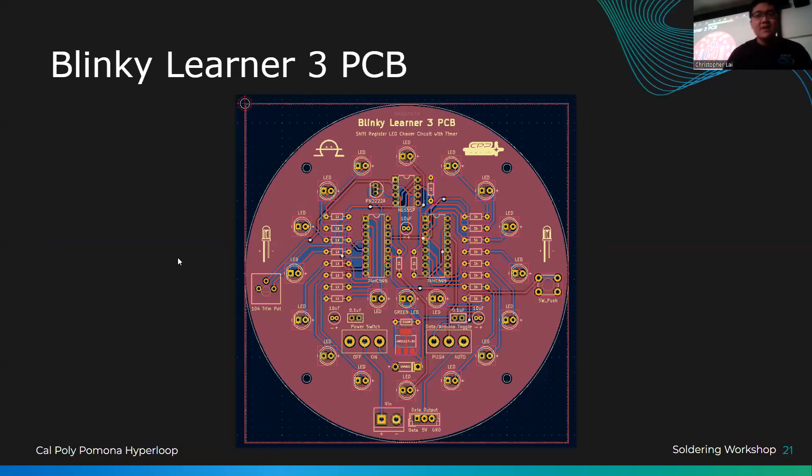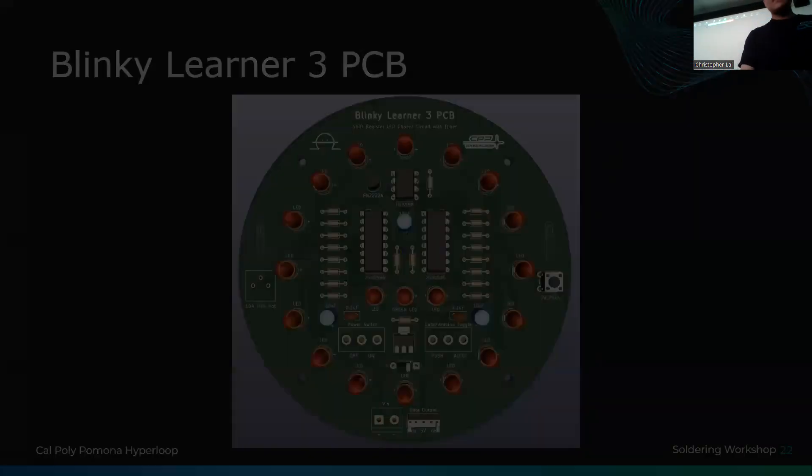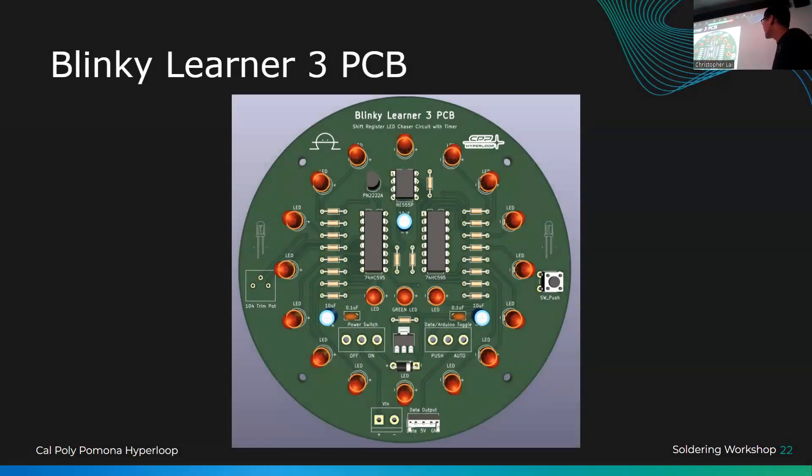The PCB was designed by Maggie, the circuit was created by Yash Carwell — a collaboration between almost three engineers at CPP. We designed it in KiCad, exported to a Gerber file, sent it to JLCPCB for manufacturing, tested it a few weeks ago, mass-produced it, and now we're here. It's been a labor of love.